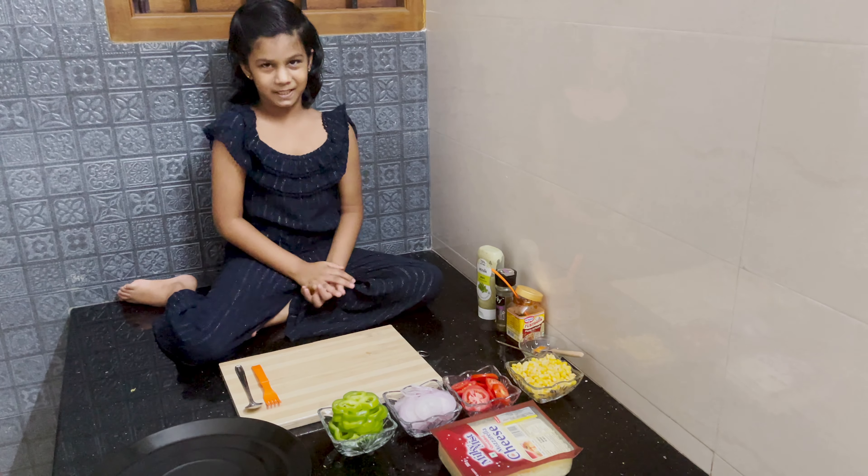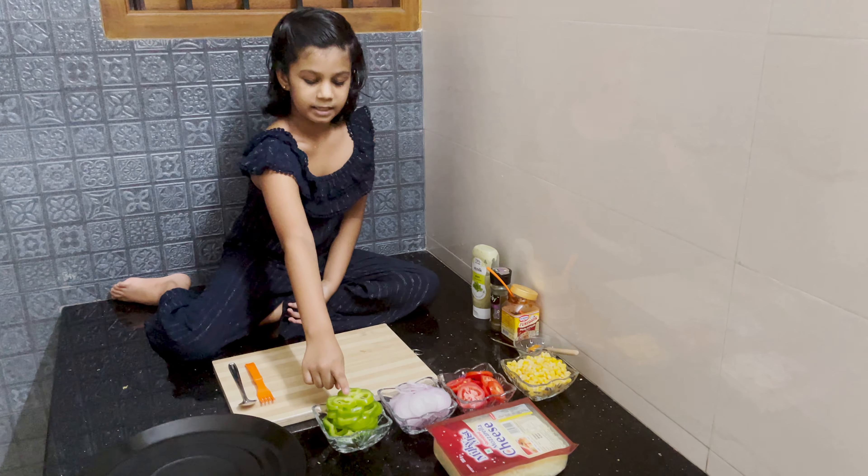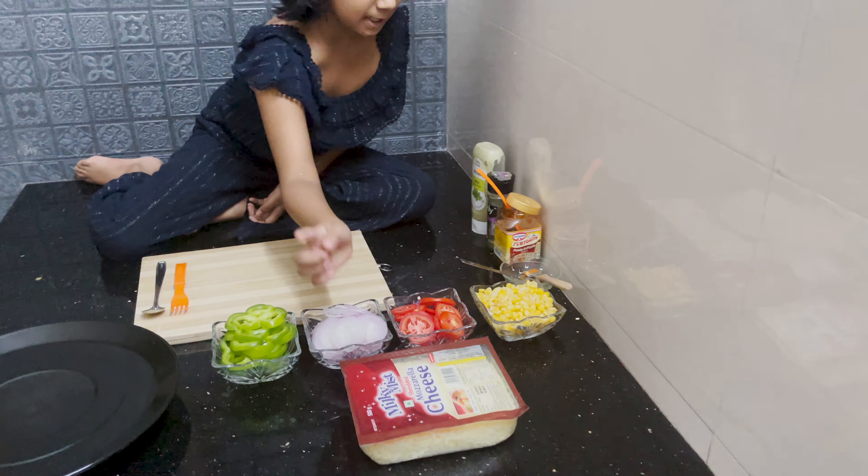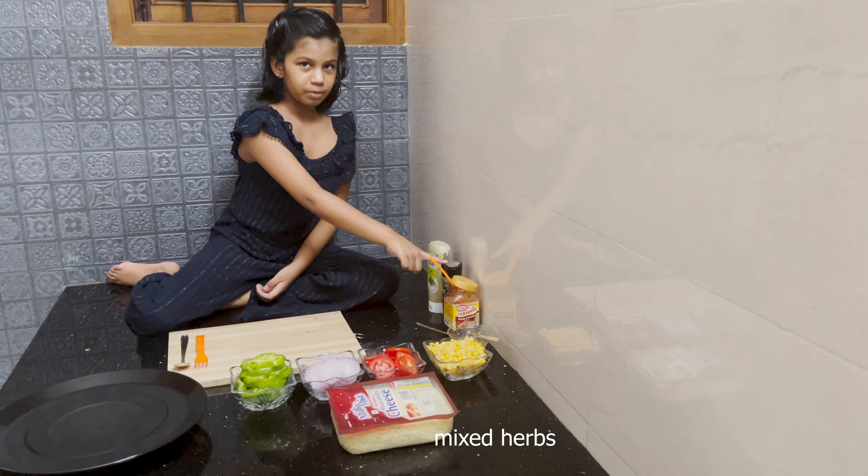Here are the ingredients: green capsicum, onion, tomato, corn, grated cheese, pizza sauce, mixed herbs.